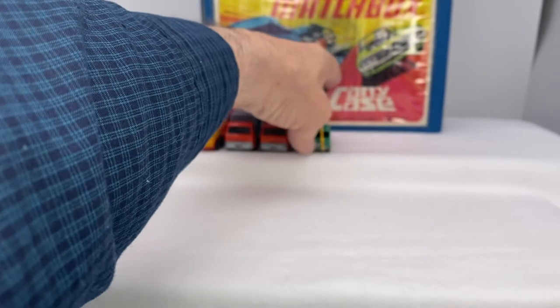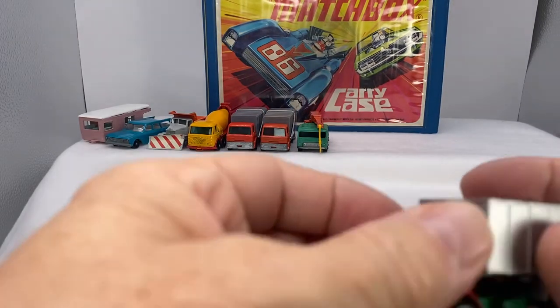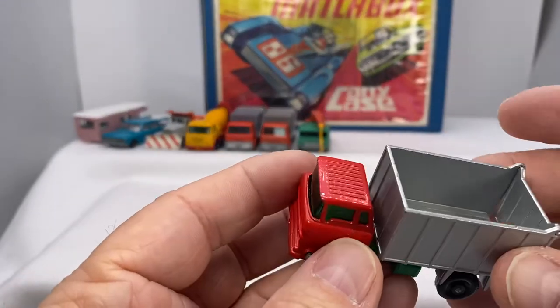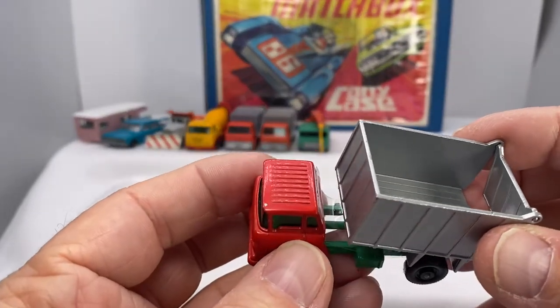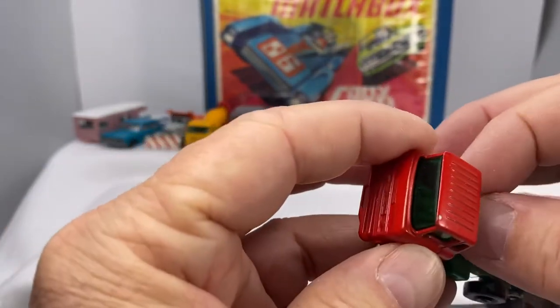What a fun time to be a kid, huh? And the trucks were expensive — for relatively speaking at the time. It wasn't like you were going to get one every week. You had to save up. There's a little piece of tape on this one.